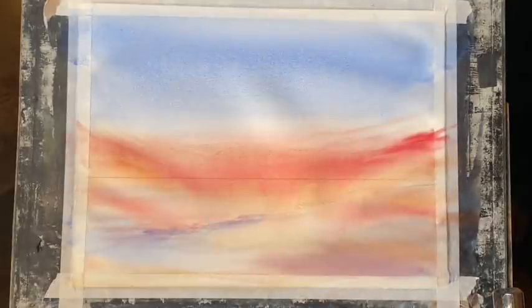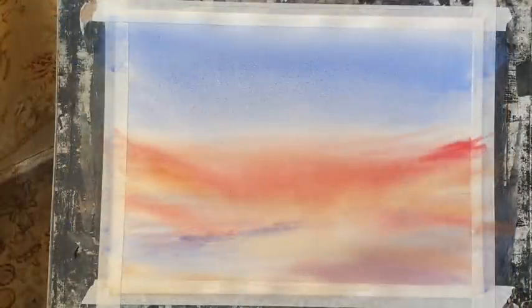And now it's time to step back, not touch it anymore, and leave it to dry completely. It's now bone dry and ready to paint, and it's dried really nicely. I like the soft diffusions — we've got lovely, clean, transparent washes of colour.